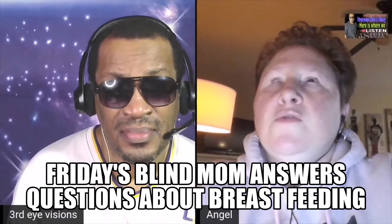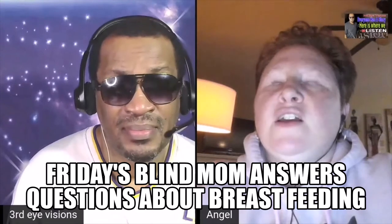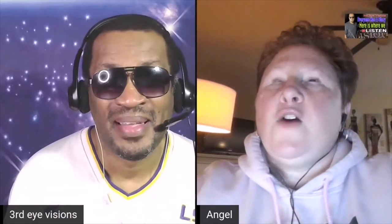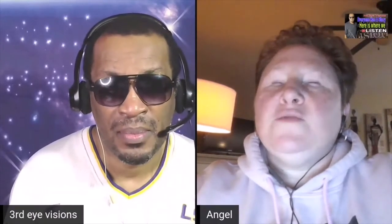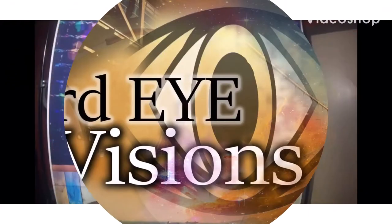You just need to make sure you shove the nipple as much as you can into the baby's mouth — different positions help with that. I had what's called a 'Brest Friend,' it's a pillow. Right, we're on live, we're gonna get this thing done one way or another. What's up, y'all?